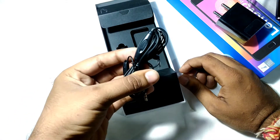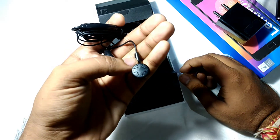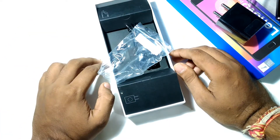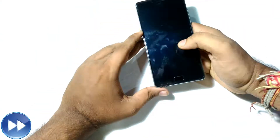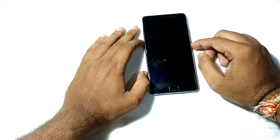You also get earphones in the box. They are a basic type — not in-ear type earphones. Let's put these aside and get back to the phone. Let's now boot up the phone.